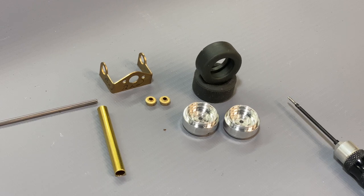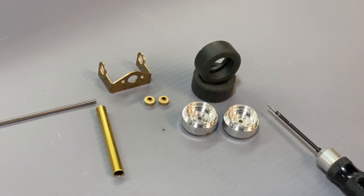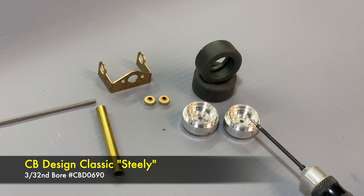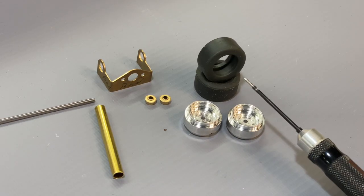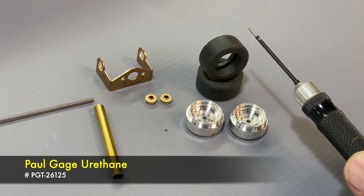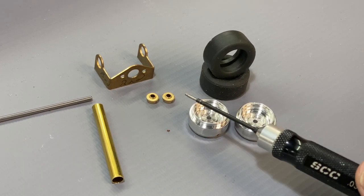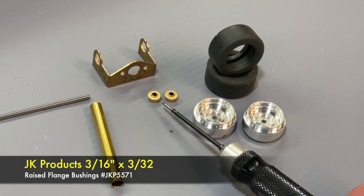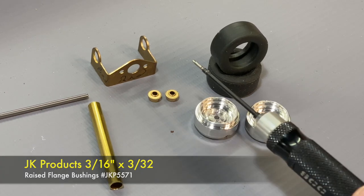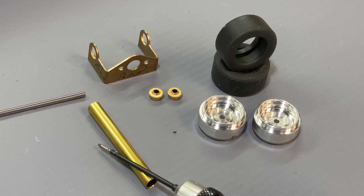We're going to talk about the parts we're using on this kit. I'll have a full list for you at the end of this series, but we'll cover the parts used in every step. First, I'm going with the classic steel wheels from CB Design — these are 20 by 10.5 and for 3/32nd bore, because that's the bore I'm going to use for this project. For the tires I'm using the Paul Gage 26-125s. They have the groove flange to fit the wheel and they fit great. Next up are your bushings — in this case I'm using the Koford/JK 3/16 bushings with 3/32nd bore.